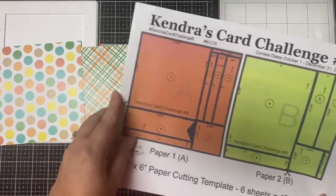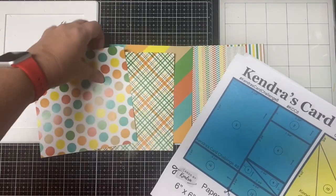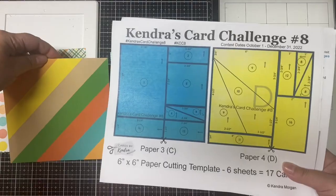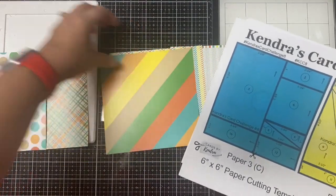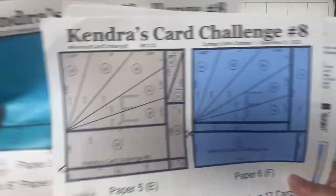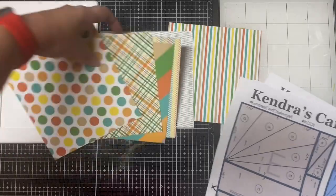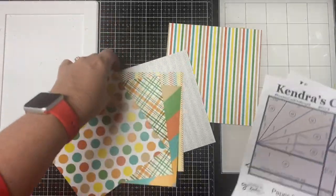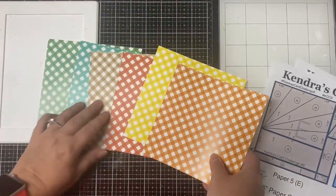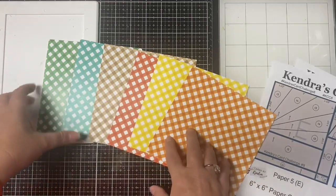These are the six patterns I selected for this set of cards. Papers A and B: the large polka dot pattern for paper A and the plaid pattern for paper B. For paper C I chose the diagonal stripe pattern with all the different fall colors, and for paper D the vertical stripe pattern. For paper E I chose another small vertical pattern and for paper F I used the stripe pattern. On the back side of these papers there are checkered patterns in all the different colors.